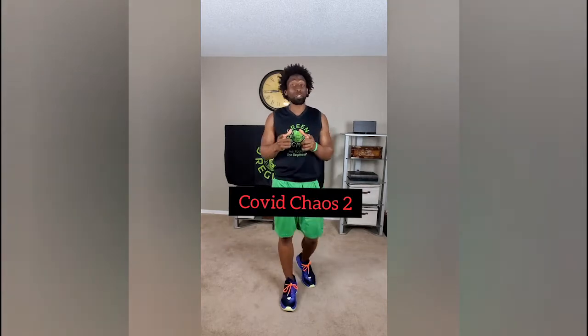Hey, what's going on Elite Family? This is Ty with Green Regimen. Today is Day 2, COVID Chaos Part 2, Month 2 of Green Regimen's Quarantine Workout.